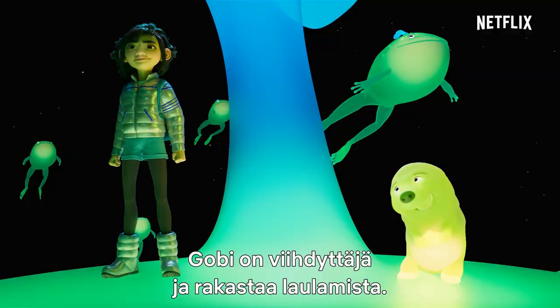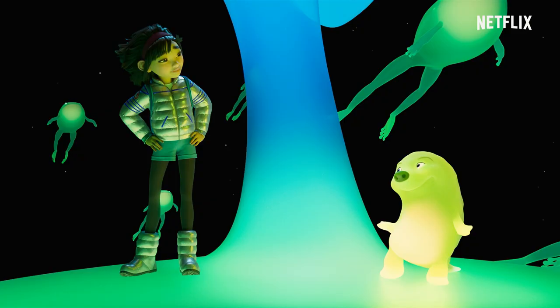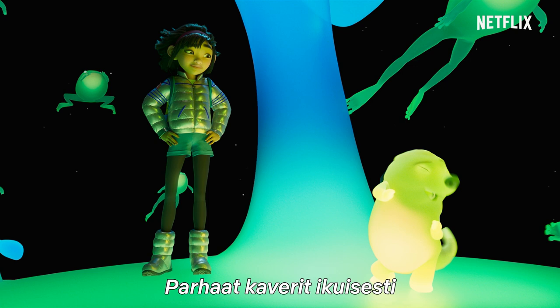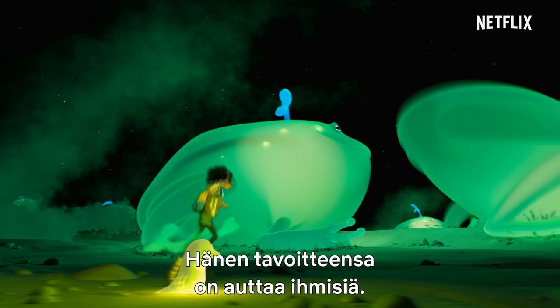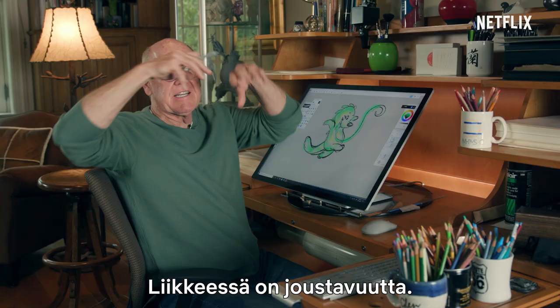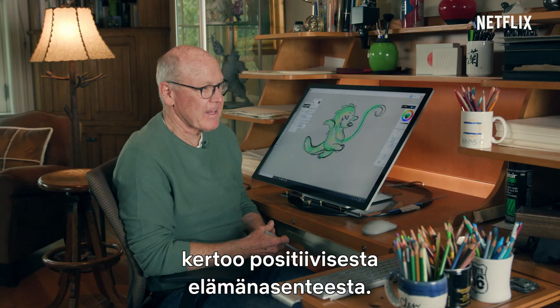Gobi is an entertainer and he loves to sing. He's eternally happy. His goal is to help people. He moves with a bounciness to him. Everything about Gobi reflects a positive outlook on life.